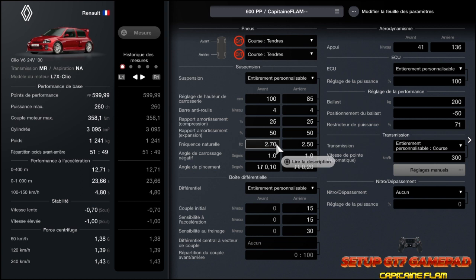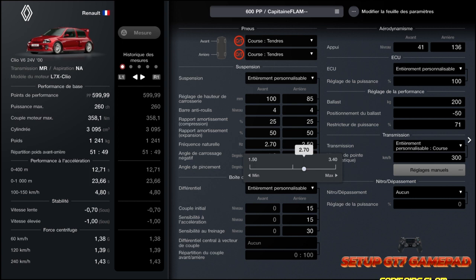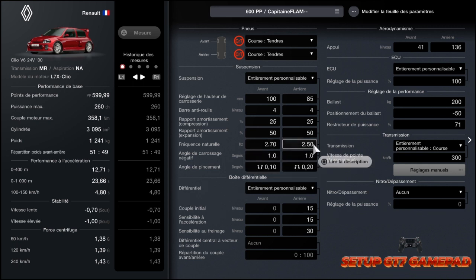Au niveau de la fréquence naturelle : 2,70 à l'avant — une fréquence naturelle plutôt dure pour stabiliser la voiture. Sinon, si vous mettez trop souple, la voiture sera instable et vous aurez des pertes de contrôle dans les virages et les sorties de virages. Donc 2,70 c'est très bien, elle tourne bien, c'est nickel. Et 2,50 à l'arrière, donc un peu moins dure. Étant donné que c'est une MR, on met moins dure à l'arrière pour éviter qu'elle survire.